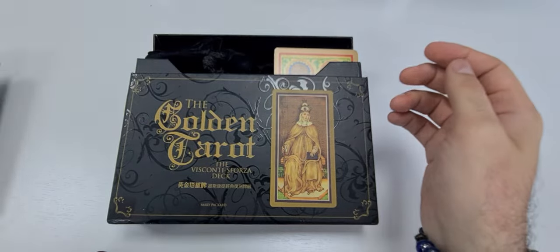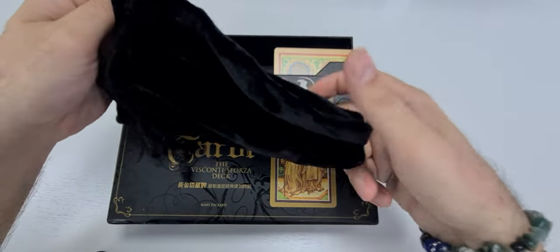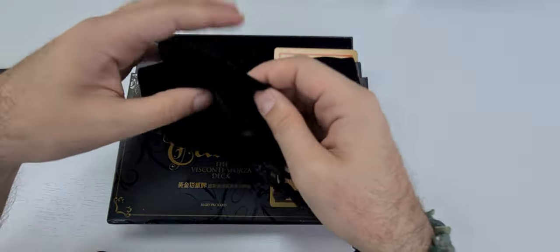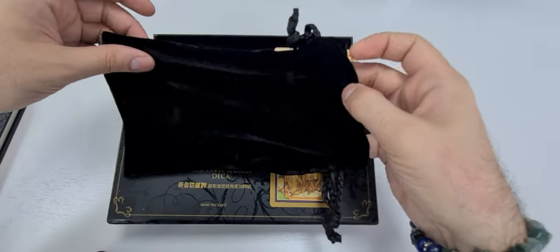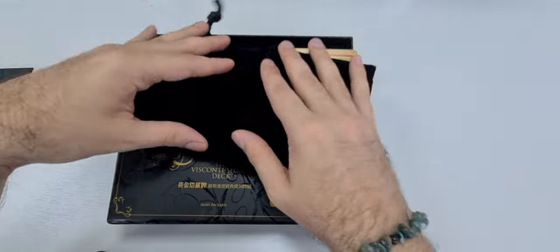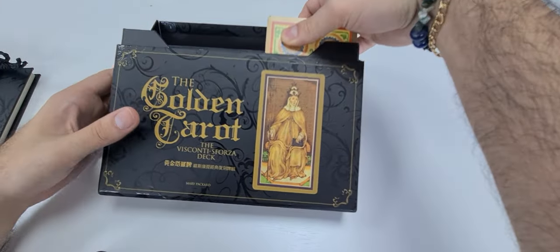Other things that come with the deck: it comes with a special case — a black velvet case with a very nicely done texture. There are no straight chains or anything like that, so it's very nice.